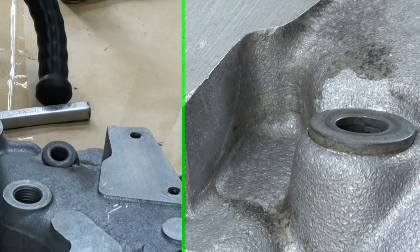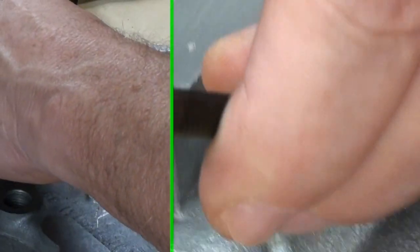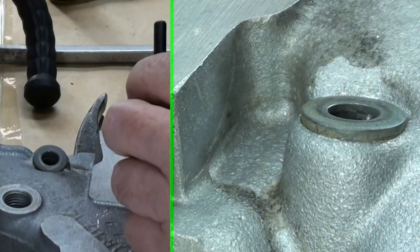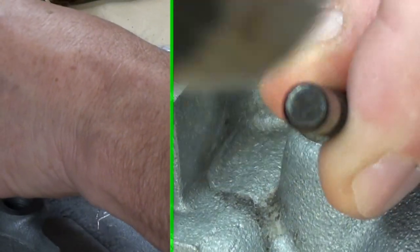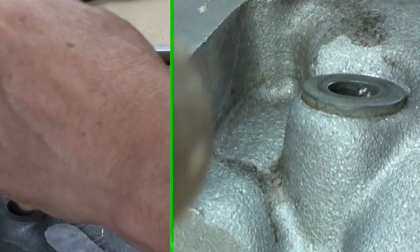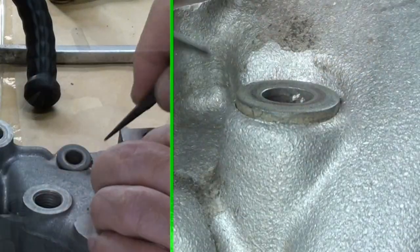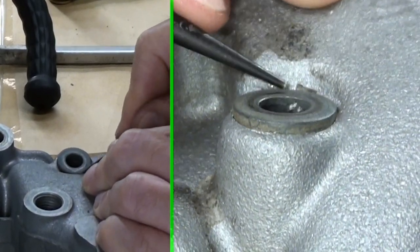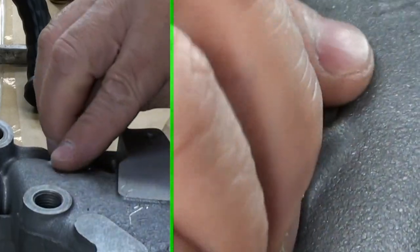I got a big chunk of it out. I'm trying to split those two with a center punch. Find out where that is. Why'd these guys do that? There — there's some more of that stuff. It's epoxy, there's no doubt about it.